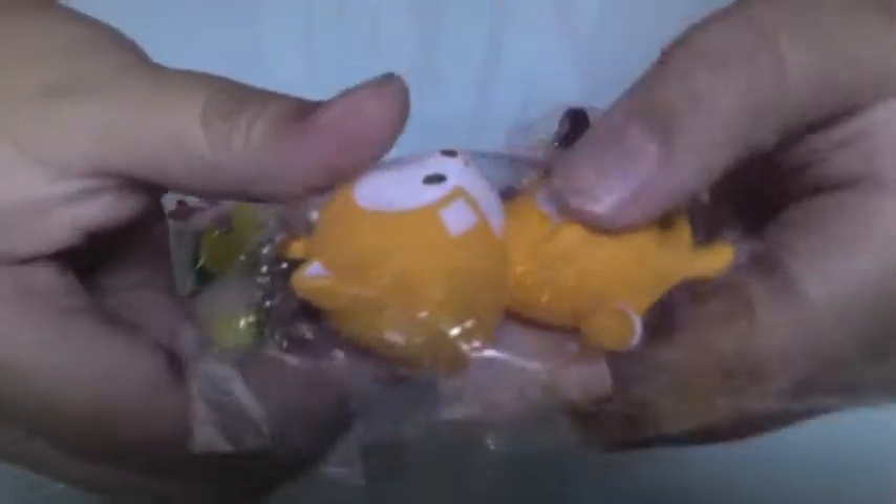It looks so squishy — it's actually quite hard but it does come out a bit sweaty.